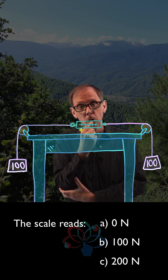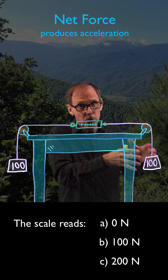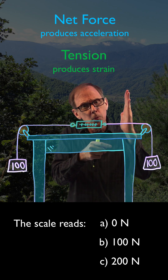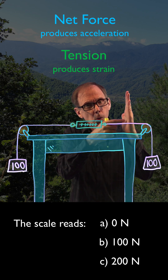You want a clue? What if we replaced this hundred Newton weight over here with a solid wall and we tied the string to that solid wall?